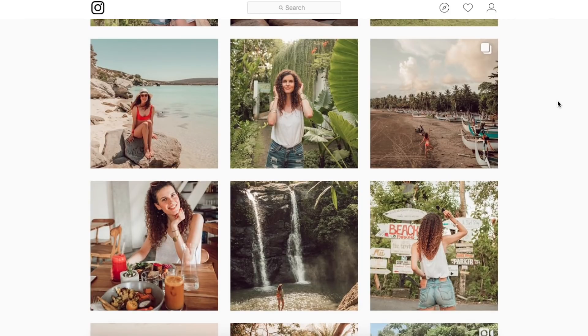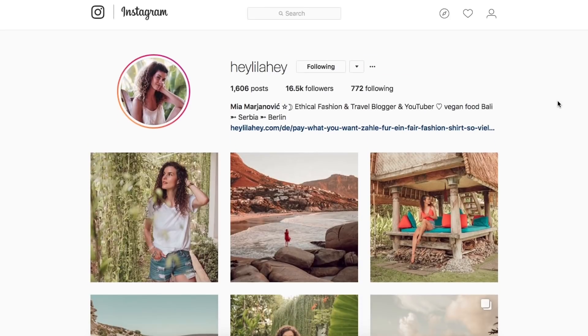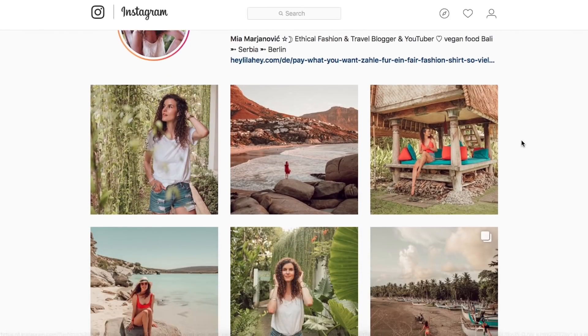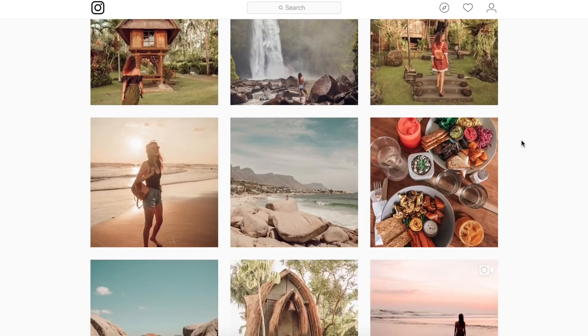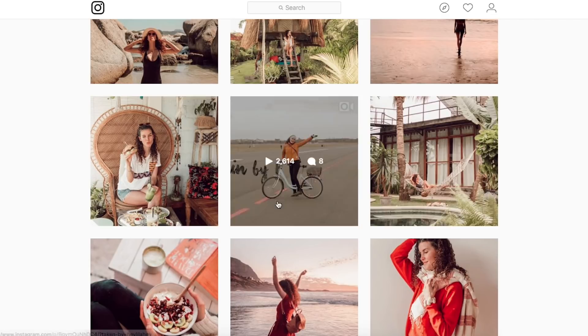Hey everyone, welcome back to another Lightroom tutorial. As you can see, we're looking at some more warm travel photos. You guys can go give her a follow down in the description if you like her work. Coming down, you can see these greens are quite warm — the entire image has quite a warm cast — and we're going to be working with this image right here.